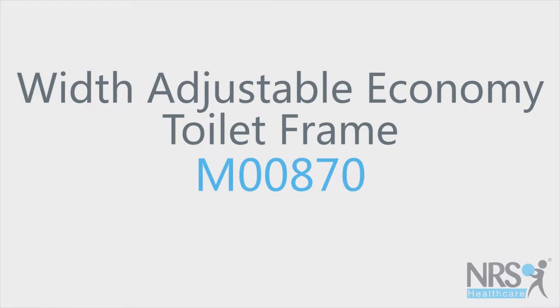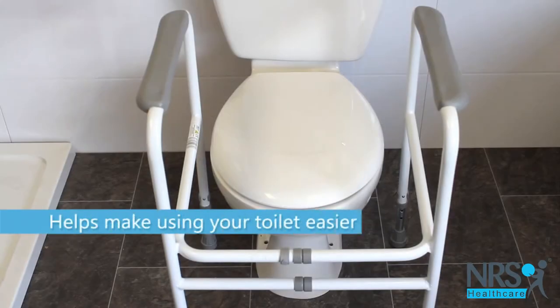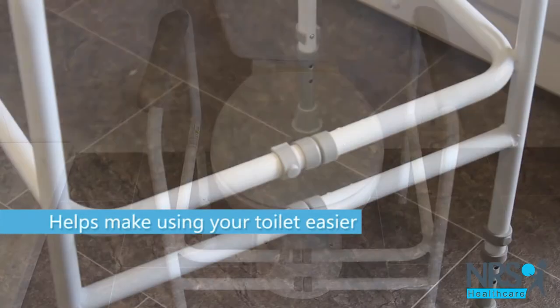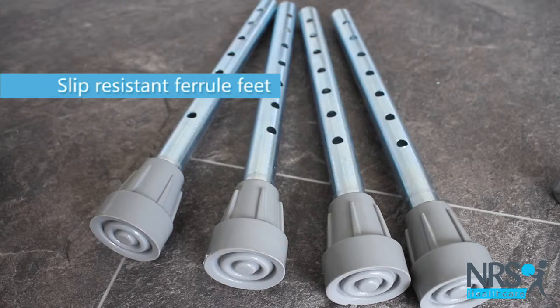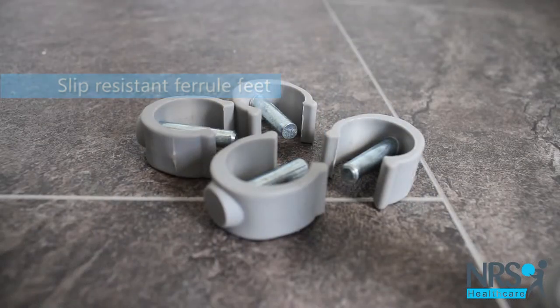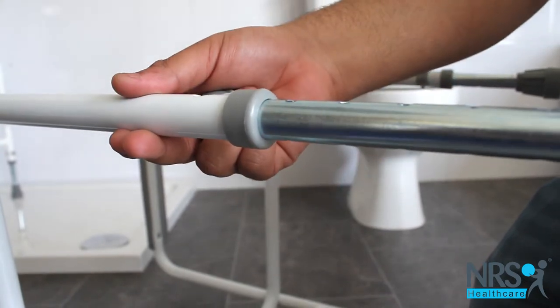Width adjustable economy toilet frame. A toilet frame makes it easy for you to use your existing toilet by providing handholds that help you sit or rise more easily. The frame has non-slip feet and is easy to assemble.